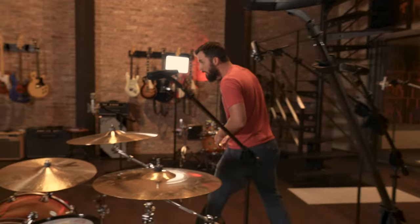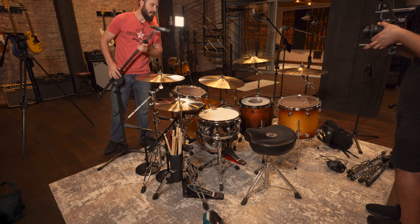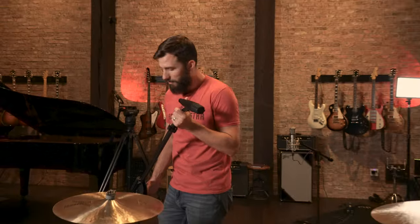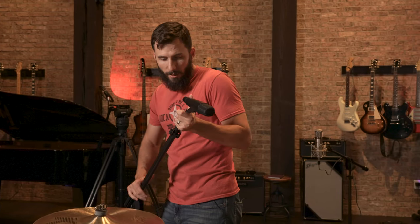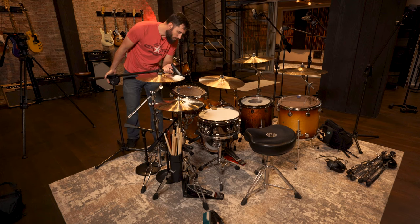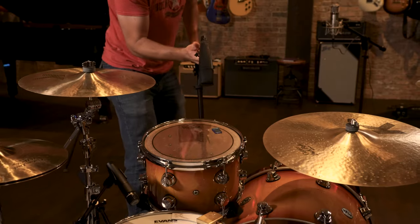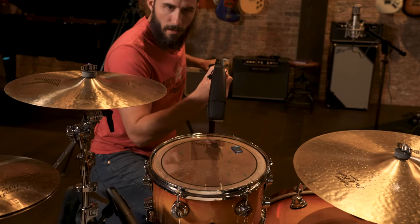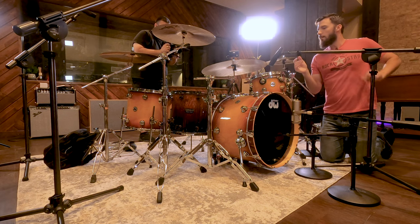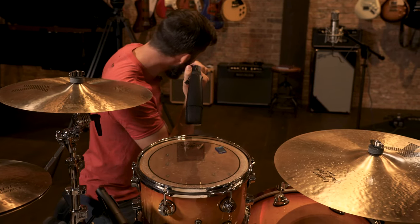Let's start with the rack tom. Same kind of deal as the snare. Don't be fooled by the 421 if you've never used it before — it is a front address microphone, not a side address. So you want to point it right at the drum just like you would a 57. I'm going to try and keep that crash as much off to the side of this mic as possible to keep it from bleeding, but that close to the mic, you're going to get bleed regardless.